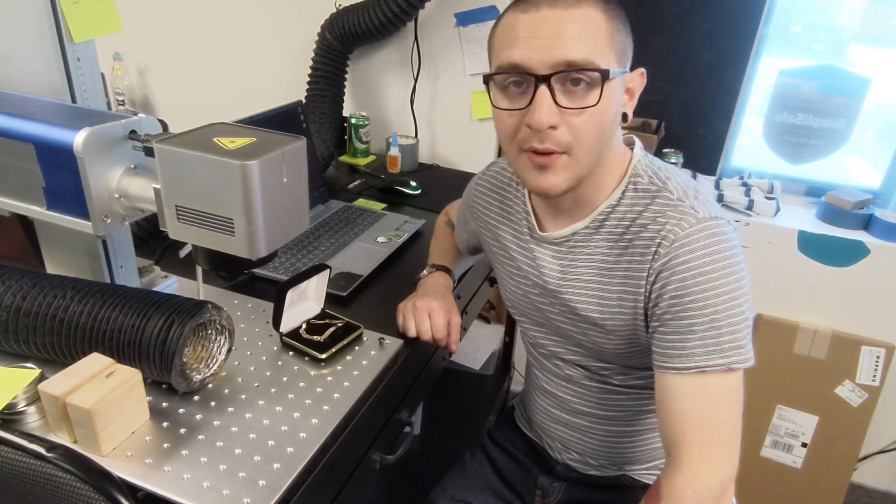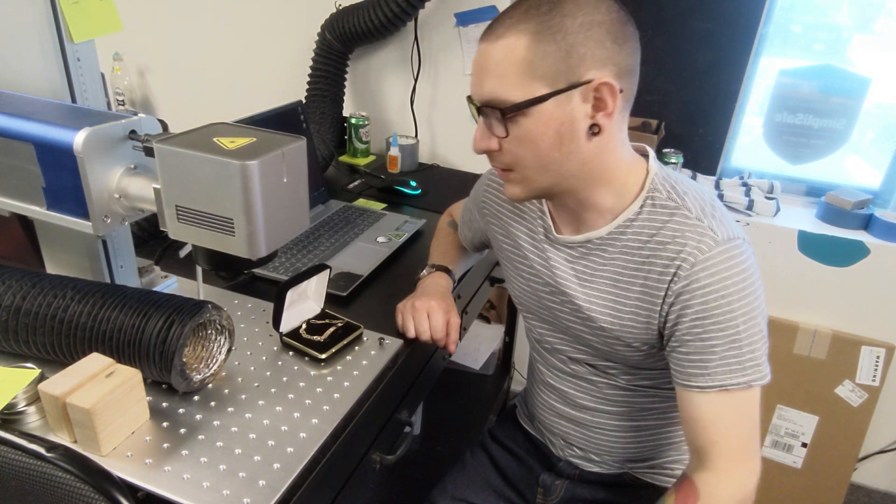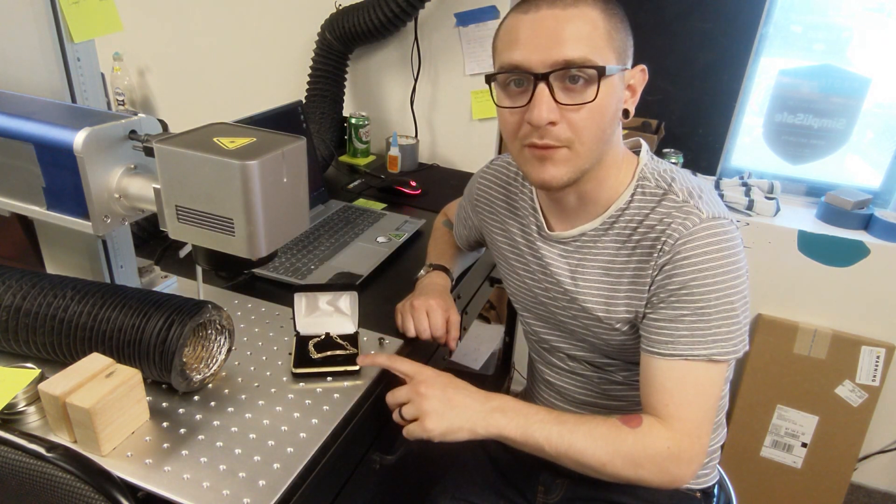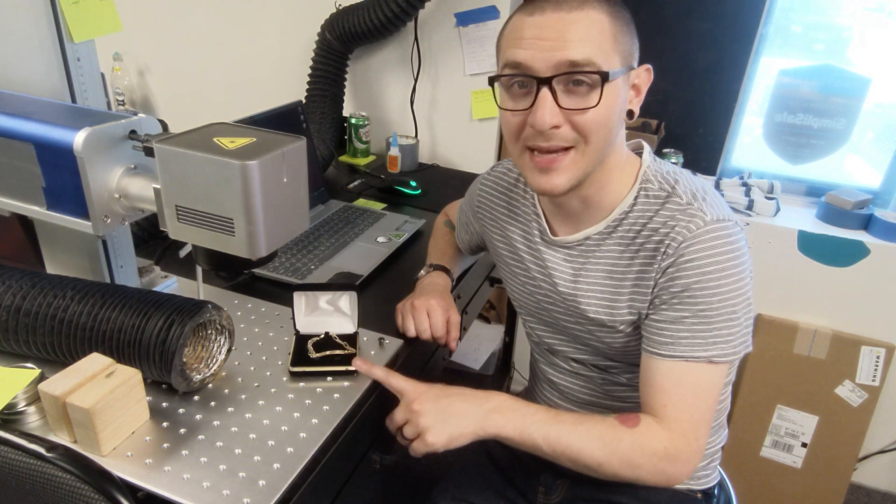Hey everybody, welcome back to another episode of Monroe Laser Engraving. Today we have a rush job and we need to get two names onto a 24 karat gold bracelet, and we need to do it right now.